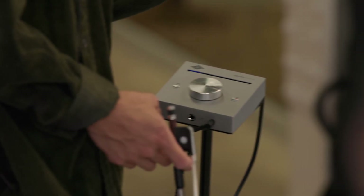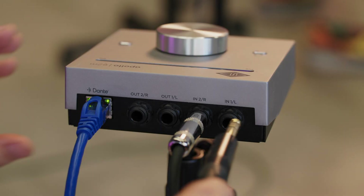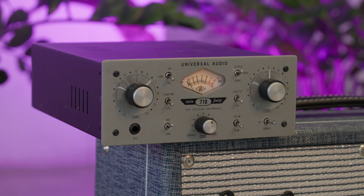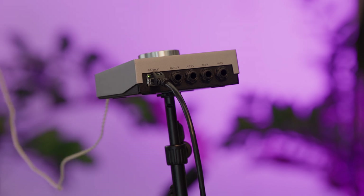In addition to having a headphone out, the E2M is also a two-channel line interface that can be used for synths, drum machines, playback devices, or an amp emulator pedal via the two quarter-inch jacks on the rear. Today, I'm squeezing an extra mic input into this Dante setup by using the line interface on one of the E2Ms with a 710 Twinfinity preamp. There's also two quarter-inch outputs that can be used to send signal to a pair of powered monitor speakers or to a powered wedge.